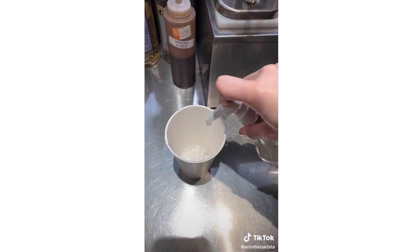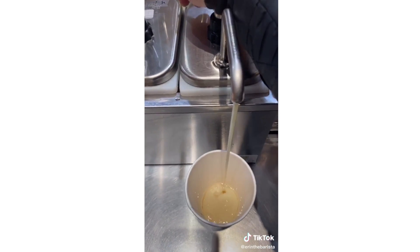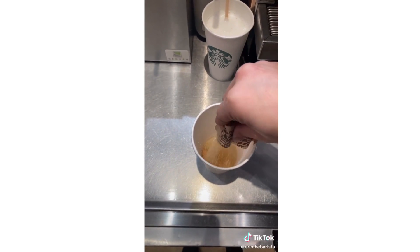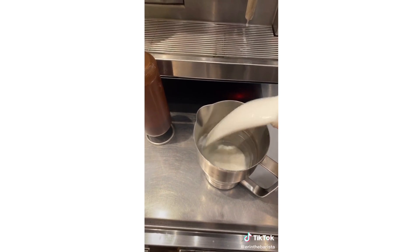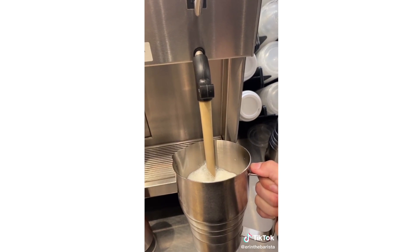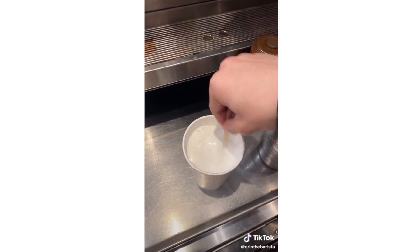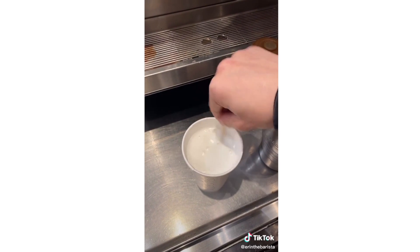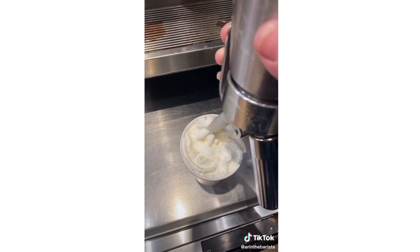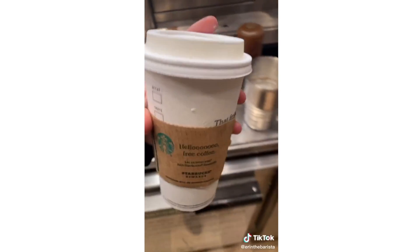Add 2 pumps of hazelnut, two to three pumps of vanilla, three pumps of white chocolate mocha, and two packets of sugar in the raw. Pour whole milk in the steamer to the grande line and steam it. Pour it and leave about an inch from the top, mix everything together. Add whipped cream. And this is the warm sugar cookie drink.